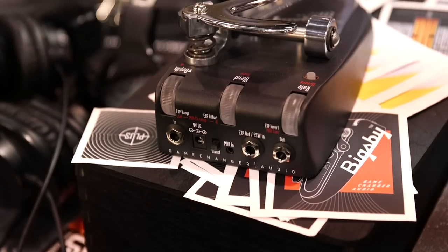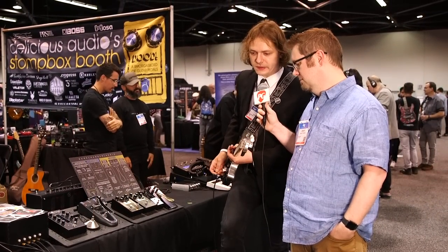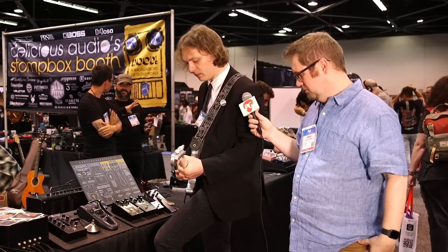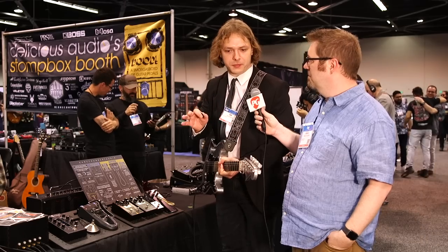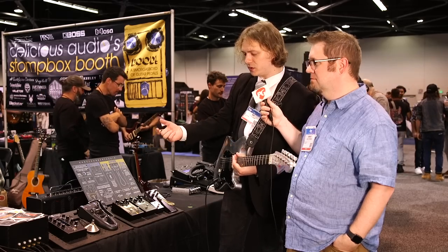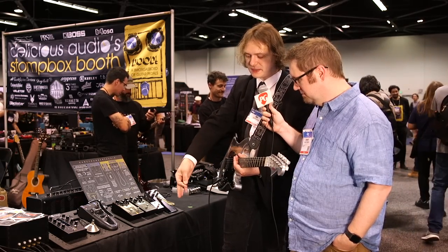We have three roller knobs — they have a cool retro look and are also a precautionary feature so you don't accidentally knock any settings off, because the Bigsby can be played in two directions. If we had regular knobs here we'd probably bump them off in the first two minutes. The roller knobs control the depth of the pitch shift interval in both directions — downward and upward.